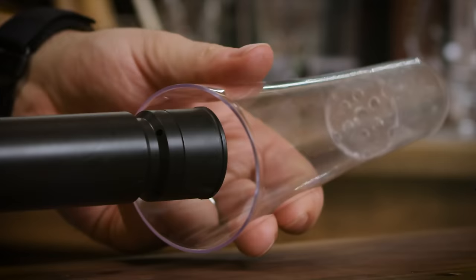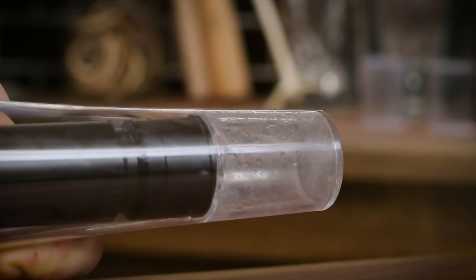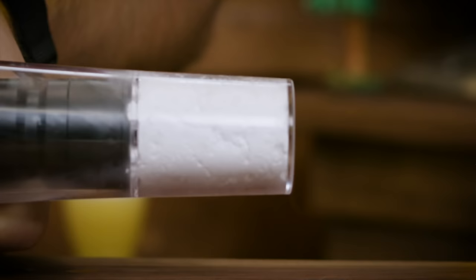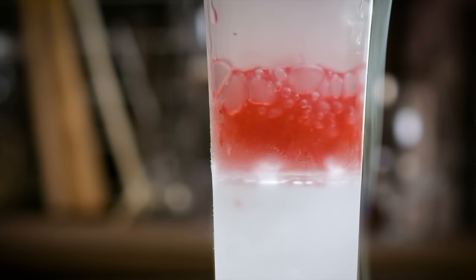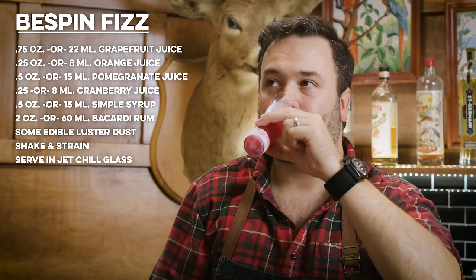Set that aside while we prep our JetChill glass. It's really simple to use — you just slide this on. There's a little nipple that fits into the bottom of the glass and you hold it down for about 12 seconds until you've got a good puck of dry ice. Then strain our drink right on top, making sure to leave about two to three inches on top for a cloud to propagate. That's important. Some tasting notes on this Bespin Fizz — nice. It is a fruity citrus explosion, like fruit punch. It tastes like a fruit punch drink with alcohol. I wouldn't say it has a very subtle or complex flavor, and I don't know that it was intended to.